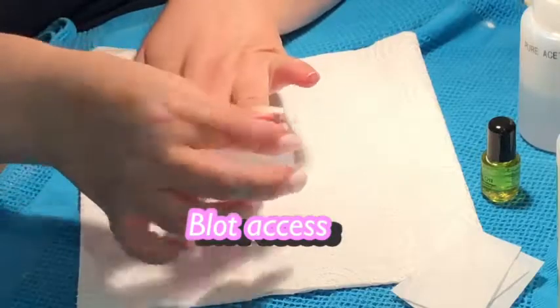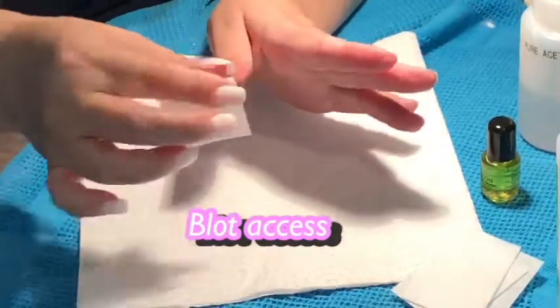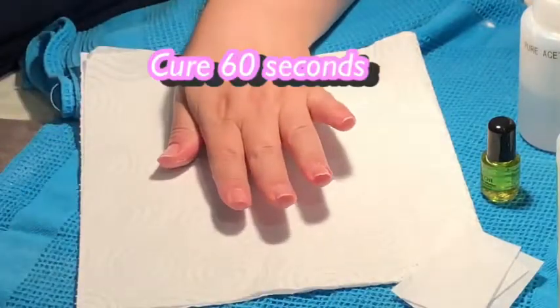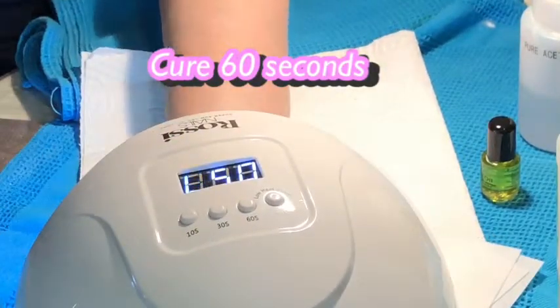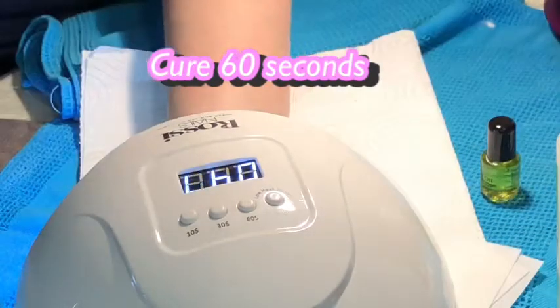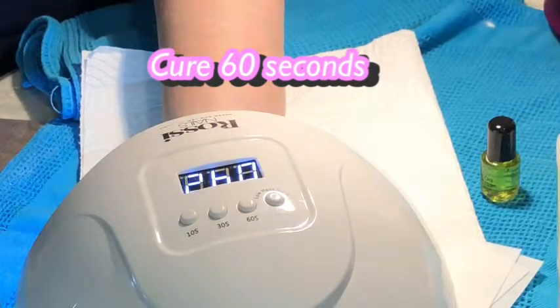I also get products from a number of places, including Email Couture Australia, which is in Sydney I think. Here I'm blotting again — you wipe off the excess, make sure you use a different swab or lint-free pad — and curing for 60 seconds. This is the second application.